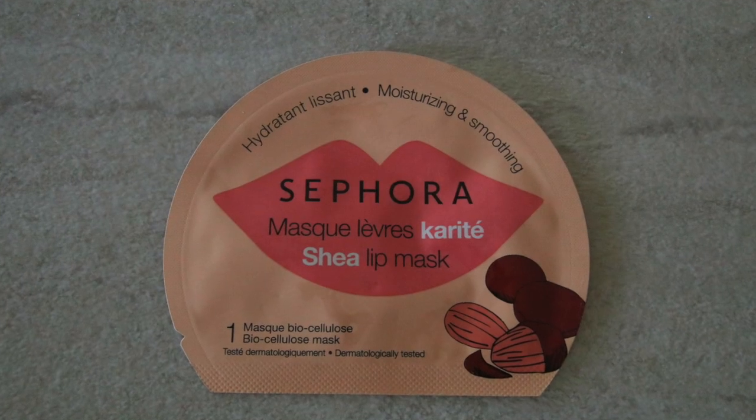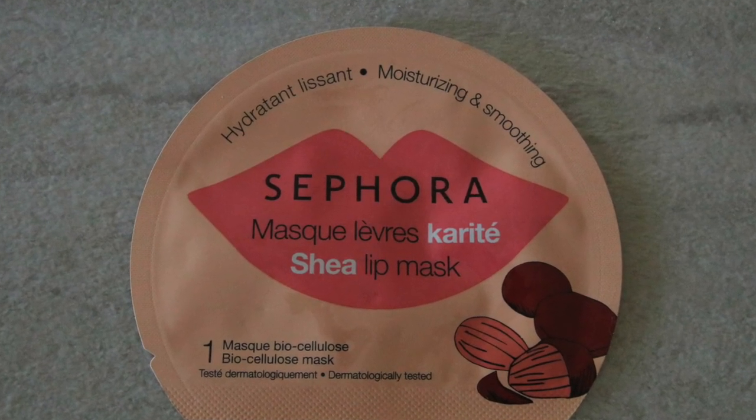One of my favorites in terms of the way it plumps — but not in its application — is the Sephora Shea Lip Mask. The reason I'm not crazy about its application is because you open the package, take it out, and it's just really not easy to use. It's kind of gooey. You take this protective outer layer off, then you open it up, and even with nails it is hard to get on.